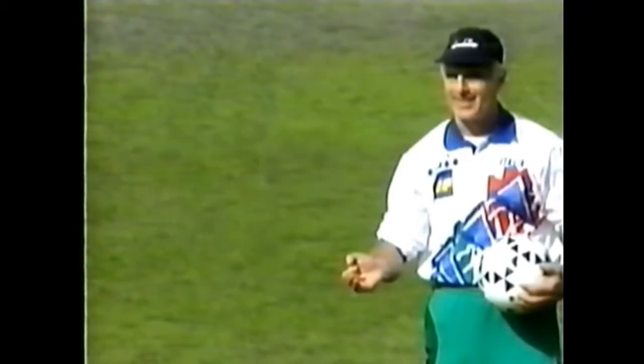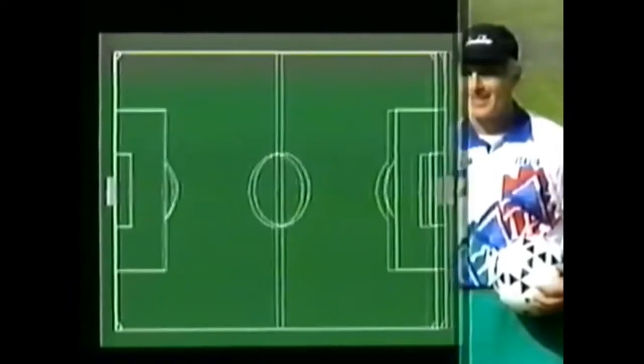This is a technical tactical exercise aimed at switching the play. It gets the players used to switching the direction of the play quickly.